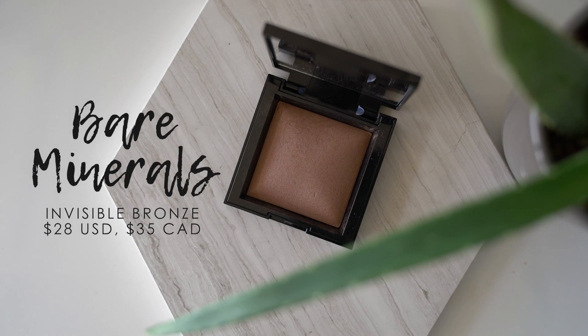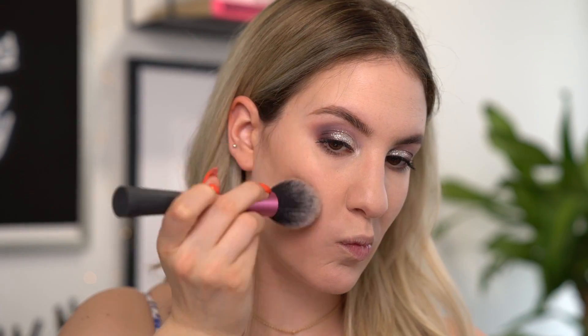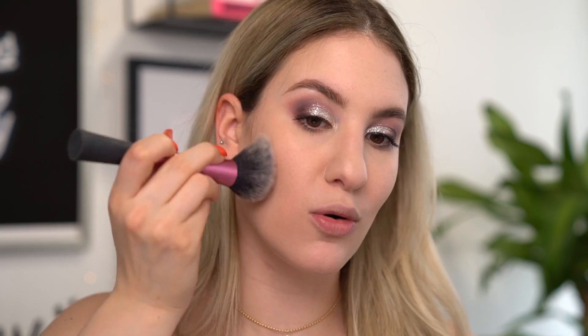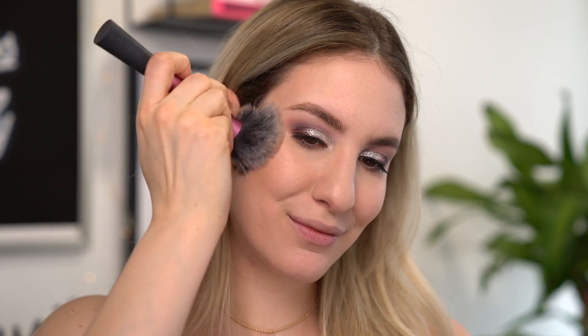For my bronzer, I have this new Bare Minerals Invisible Bronze bronzing shade — this one is in shade 10. This is very intriguing to me. I love it when a product claims to be invisible on the skin — I'm all for a natural bronze, natural highlighted look. So I'm going to use my Real Techniques Big Fluffy Powder Brush. Oh, that is a really pretty shade — it's warm, but it's not red or orange. This is really nice. The powder itself also has a bit of a sheen to it, so it gives the skin a little bit of a glow. I think this is going to be going in my bedroom vanity because I really love the way this looks — bronzed, but not overdone.